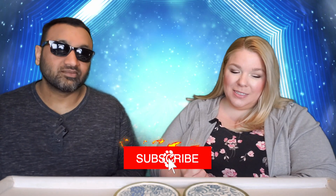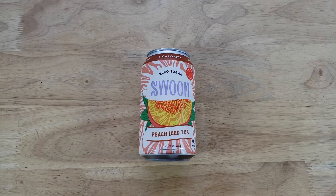Hey everyone, welcome back to 5 Minute Eats. Today we have our last and final installment of this particular brand of tea that we've been trying. I believe this is the third one, and we've only seen three in our area, so if they have more we'll be on the lookout. This is the Swoon Zero Sugar Peach Iced Tea.